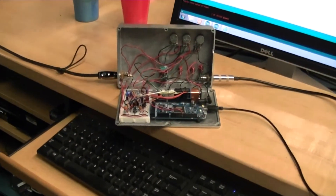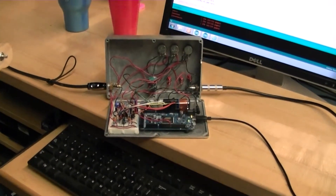My name is Alan Mech. I'm in the Robotics and Automation major here at Penn College. And my project is a programmable guitar effects pedal incorporating the Arduino Due microcontroller.